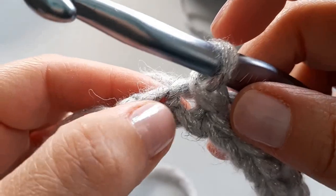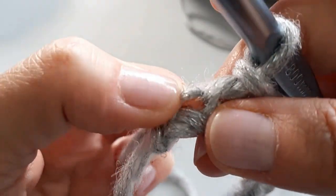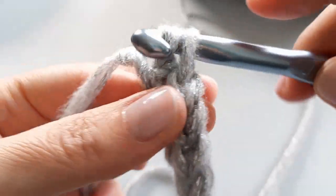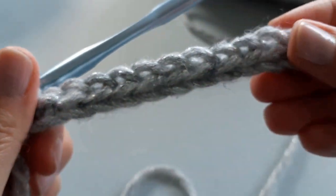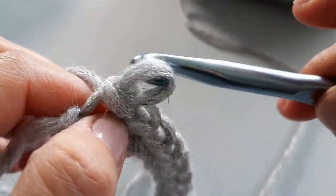Coming up to the end of the row — remember that this at the very end is your slip knot, so don't confuse that with an actual stitch. Our last stitch is right in there, so I'm going to insert and pull through — and that is my last slip stitch. I still have 12 stitches.